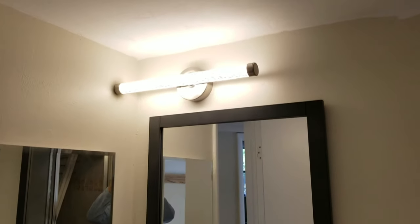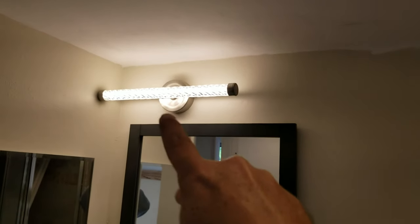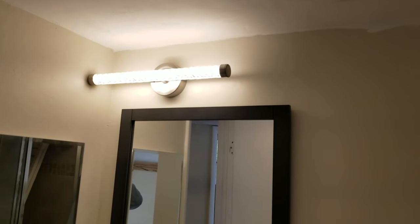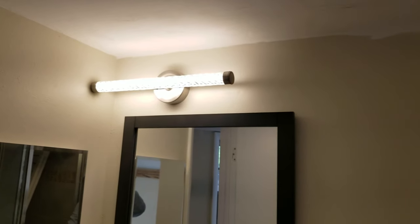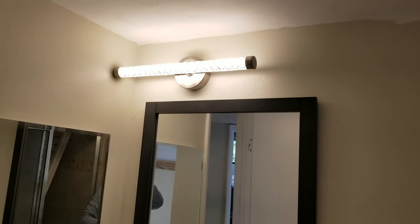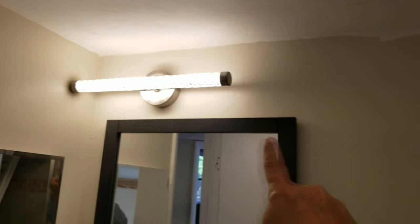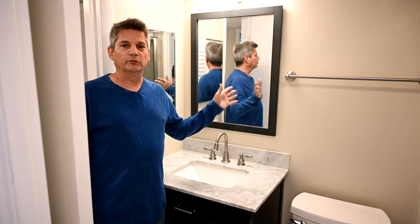One thing to note: the recessed light we mounted is way offset — only about 12 inches off the wall rather than centered over the vanity. Builders sometimes just don't center the can light properly over the vanity. With the type of light we're using, we can't get away with that, so we need to move the light over about six inches to the right.